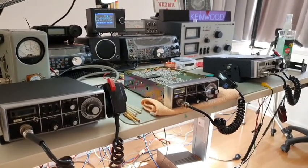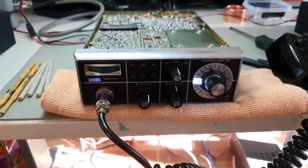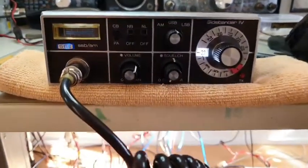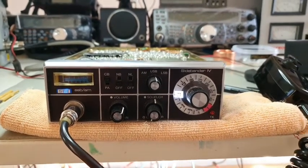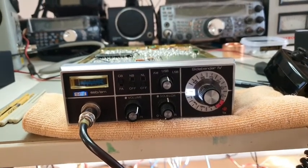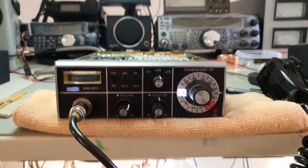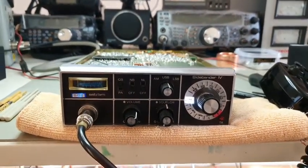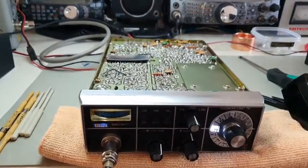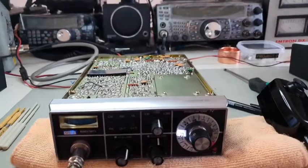Good morning YouTube. What we have here is an SBE Side Bender 4 — this is a 23-channel version I haven't shown on YouTube before. This one is really clean. It arrived not working; I replaced the bulb, put in a white LED, and replaced the backlighting which was all burnt out and brown. This radio now has the TX stage working and currently puts out around 25 watts PEP and about 20 watts average.